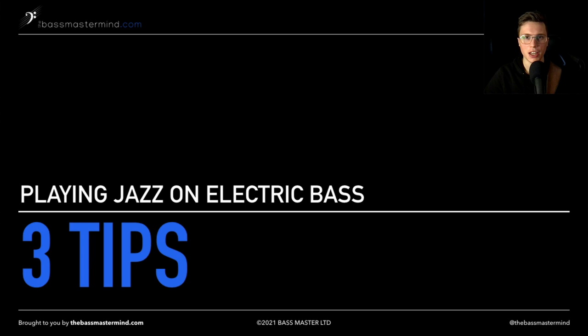Hey, it's Jazz here from TheBassMastermind.com. Welcome back to the channel.